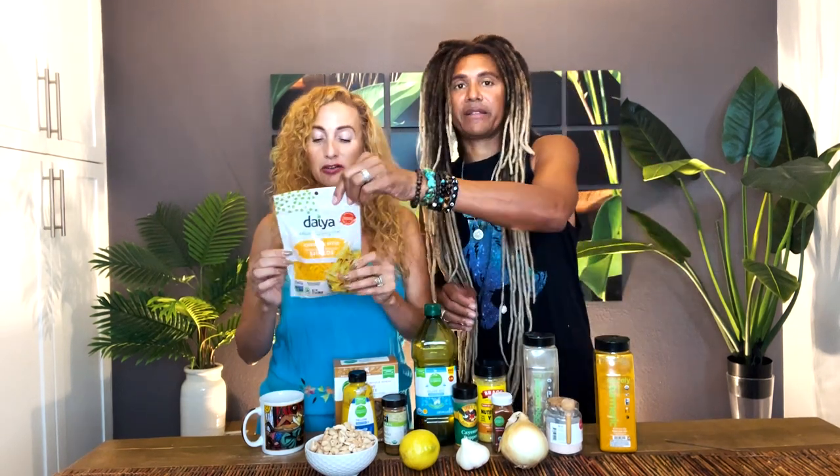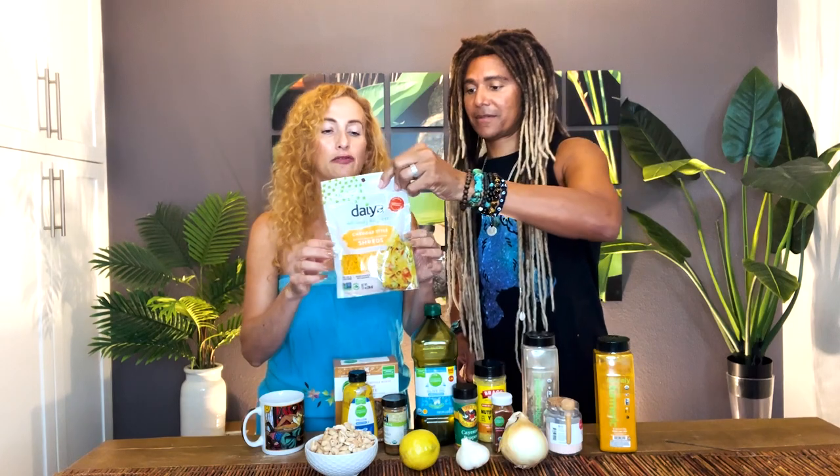We've tried so many vegan cheeses. We like Follow Your Heart for sliced deli cheeses, but for melting cheeses — mozzarella and cheddar for lasagna or baked Mexican food — Daiya is really great. It's made from coconuts and chickpeas and their formula just really melts the best. Pizza, lasagna, Mexican casserole, vegan tuna melts — it's a game changer. Let's get to cooking!